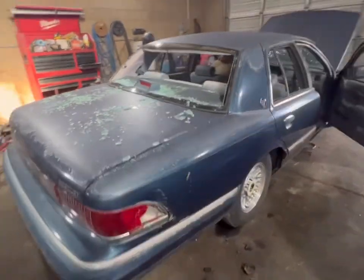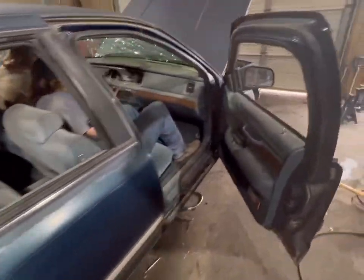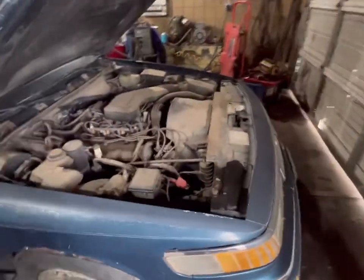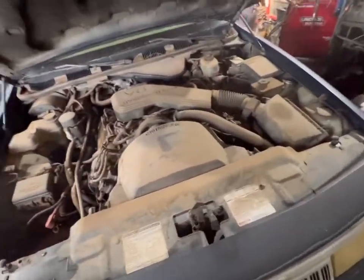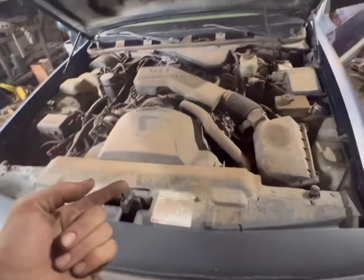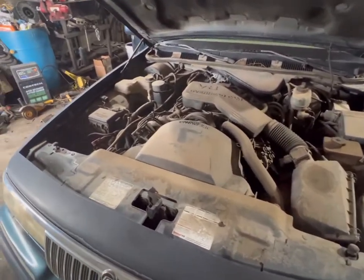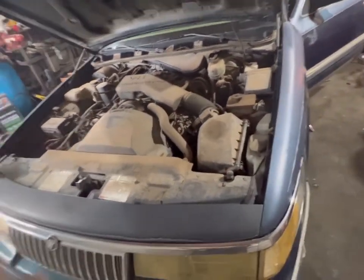This phone does better video anyway. If you guys have any tips for me doing this car, let me know, because I have really no idea what I'm doing. I've got some pointers from some other guys, but anything helps.